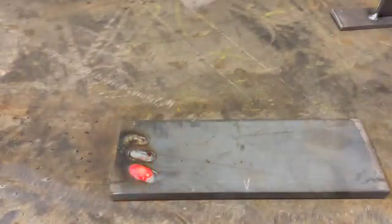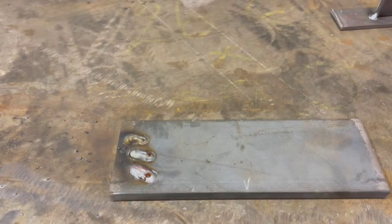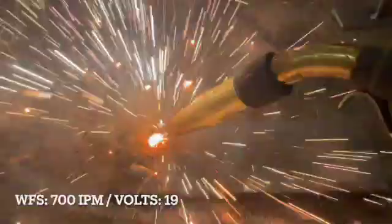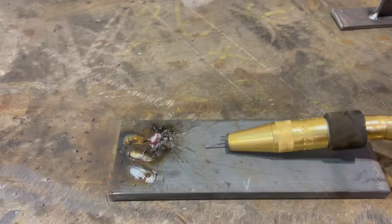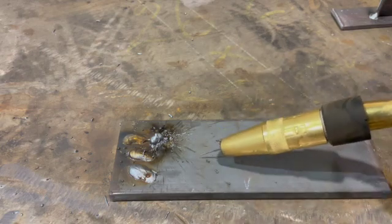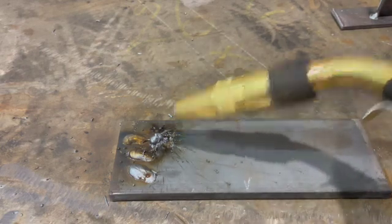Here is an example of having too much wire feed speed relative to a lower voltage setting. Let's say wire feed speed is all the way up to 700 inches per minute with a voltage setting of 19. You have so much wire going into the weld zone, but the arc is so small it doesn't really melt the wire fast enough to blend into the parent material — that's the stubbing effect.